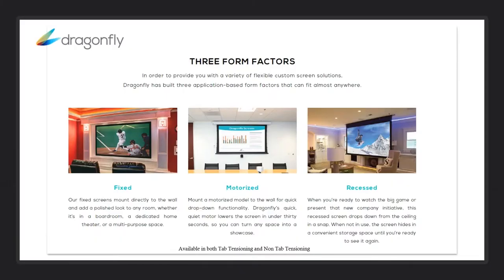So let's talk a little bit about form factors. The three most popular form factors: fixed, which allows you to put the screen up on the wall, set the projector in place, and no more work is needed. It has a nice look to it and it's multipurpose. There are motorized versions — both for commercial and for home — which allow you to do tab tensioning or non-tab tensioning. Motors are extremely quiet and fast, and we've received very good feedback on these.